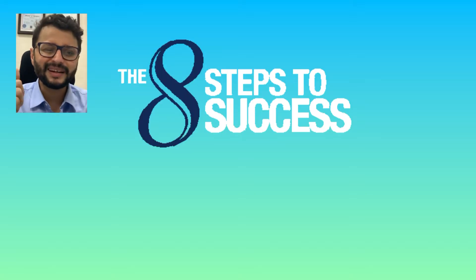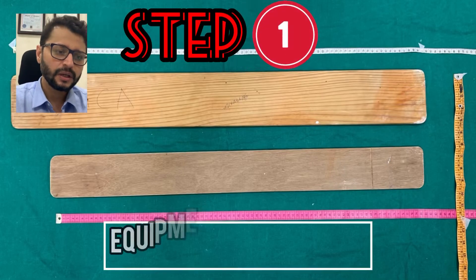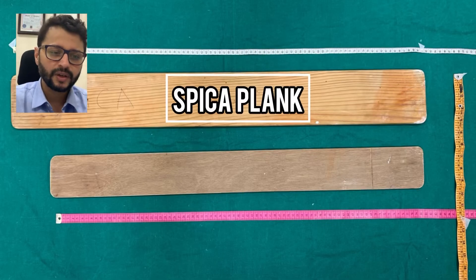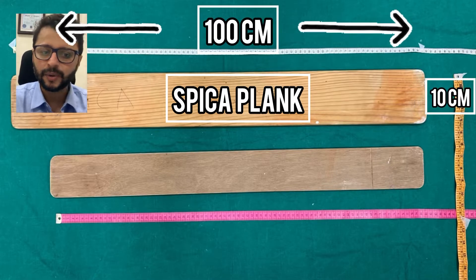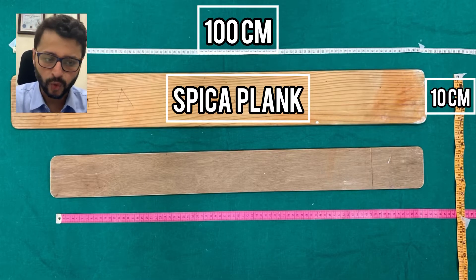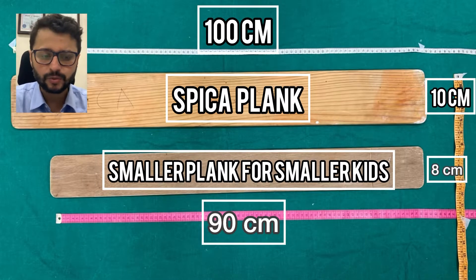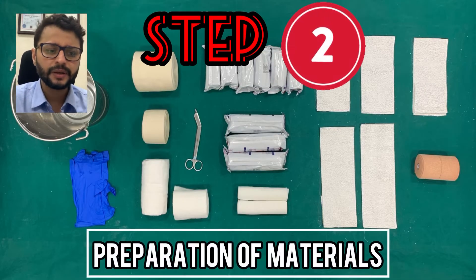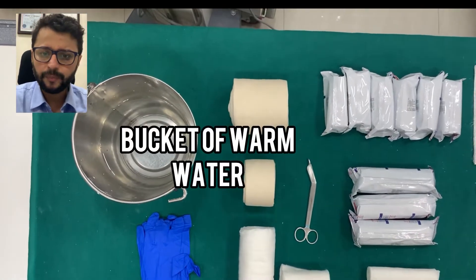What are the eight steps of success for hip spica application? The first is equipment preparation. I use something very low-tech — just a spica plank. This plank is about 100 centimeters in length, 10 centimeters in width, and about a centimeter thick, made of wood. I make a smaller plank for smaller kids which is 90 centimeters by 8 centimeters.